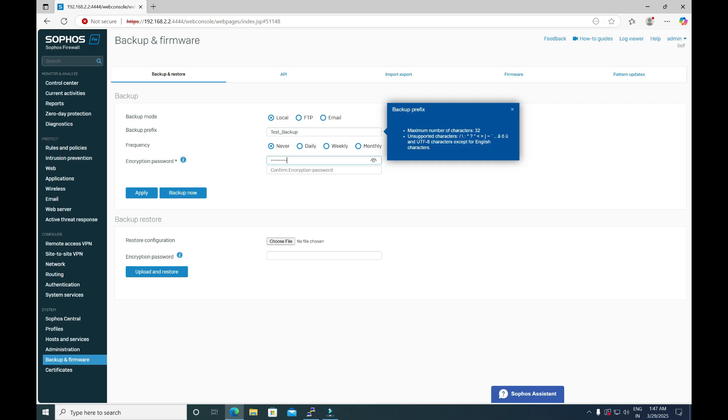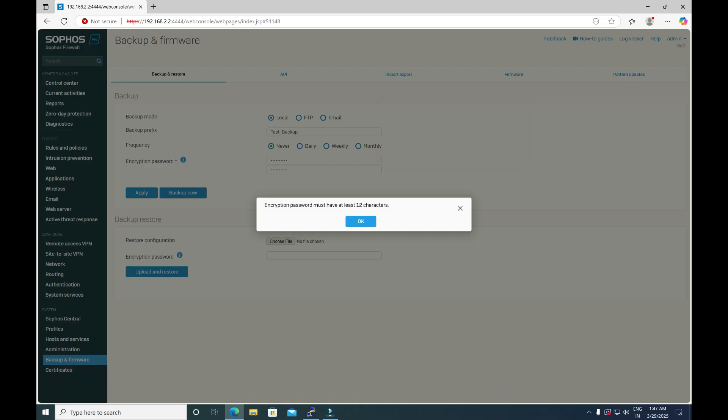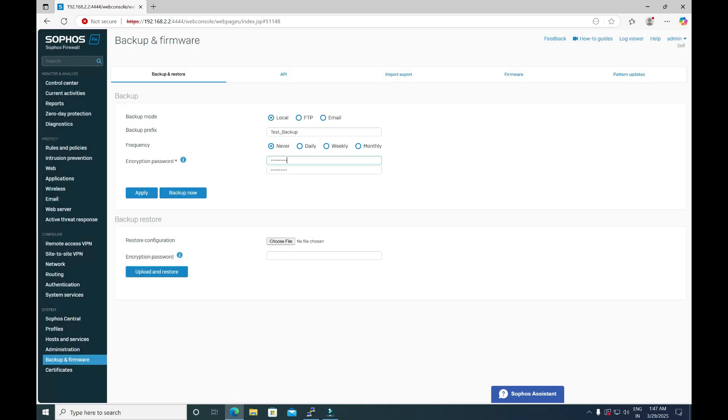I have defined the password. We need to fulfill the password policy criteria, so let me define the password accordingly. After defining this encryption password, click Apply.